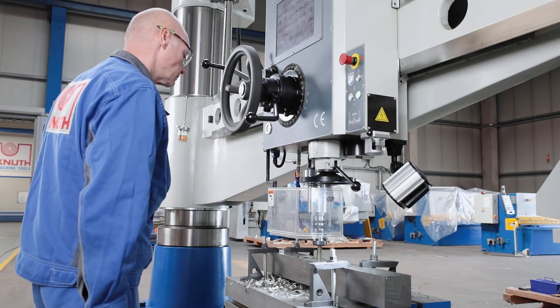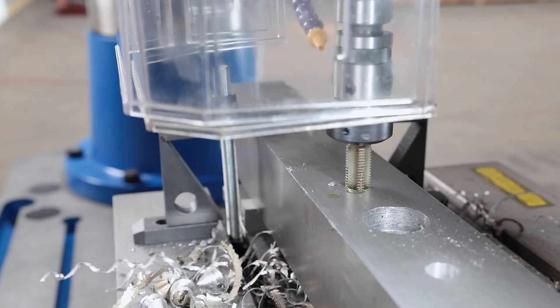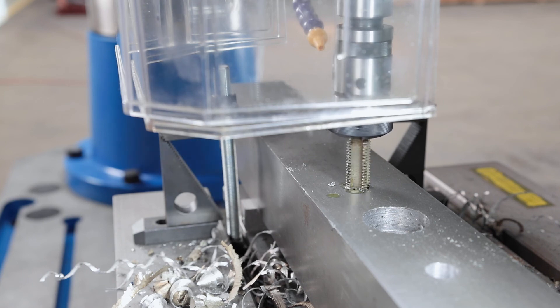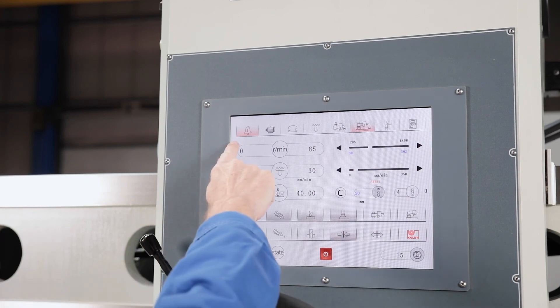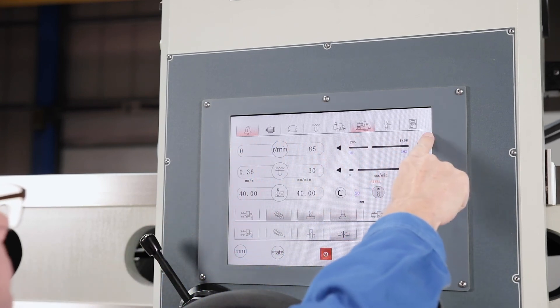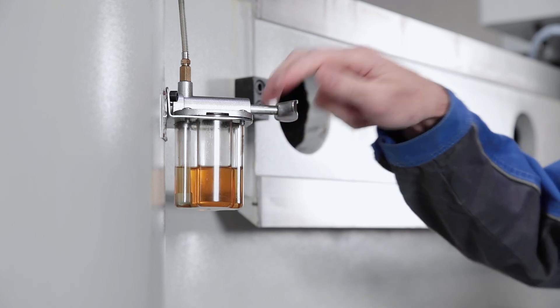When the preselected depth is reached, the spindle changes direction of rotation. Various alarm displays warn the operator of errors and show their operating status. Central lubrication facilitates regular maintenance.